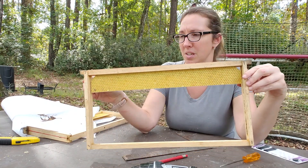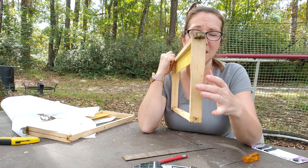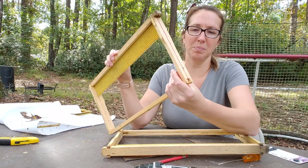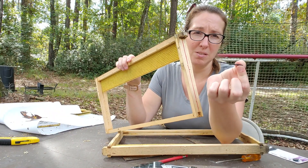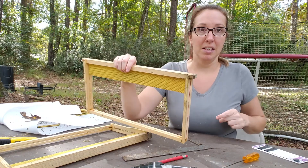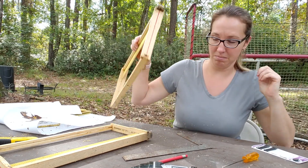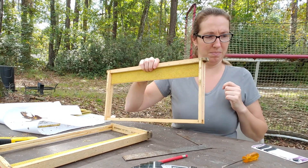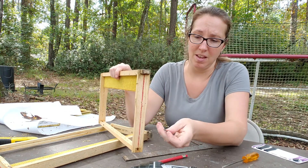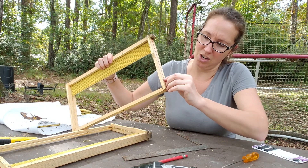Now I'm going to show you how to drill holes in the sides of the frames, because you can use bobby pins — just plain old bobby pins. There's a yellow jacket flying around — they smell the beeswax. Anyway, bobby pins fit if you squeeze the wide end, you can shove it through this hole here.